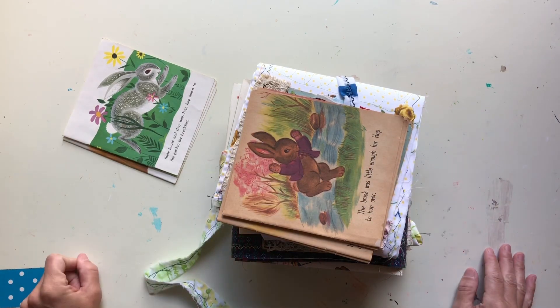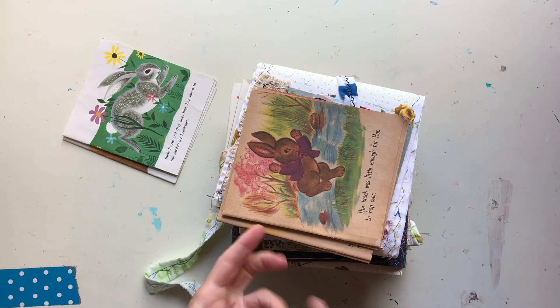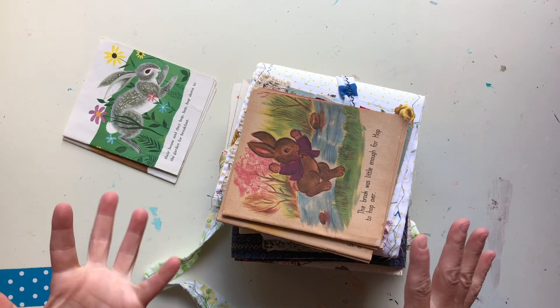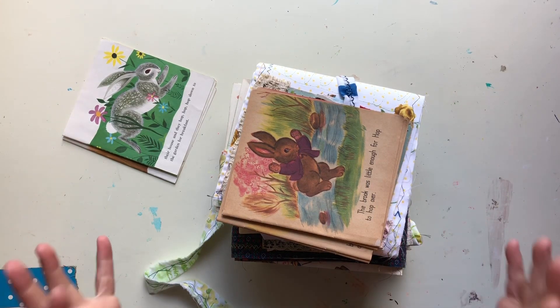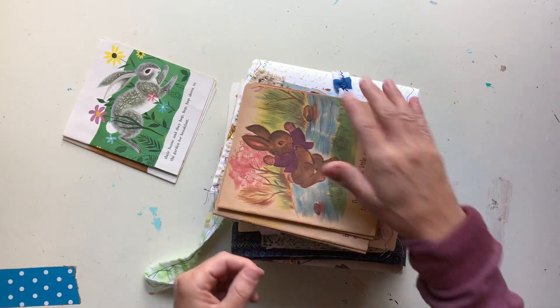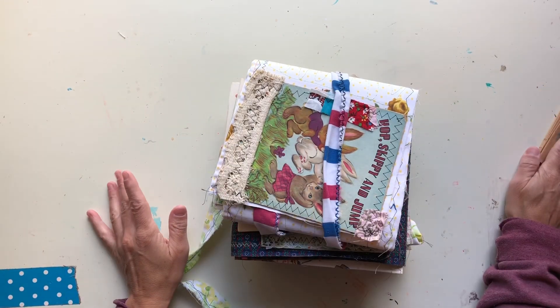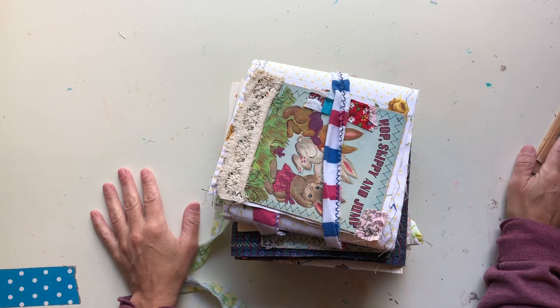Hey sweet friends, this is Gina. Welcome to the Rebookery channel. Today is Wednesday the 12th and it's about 5 p.m. Central Time.